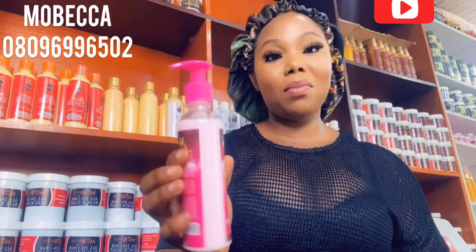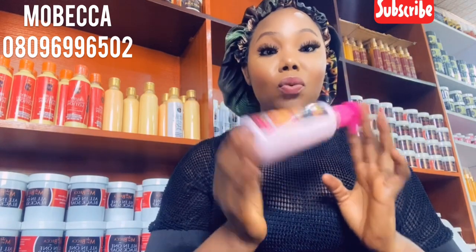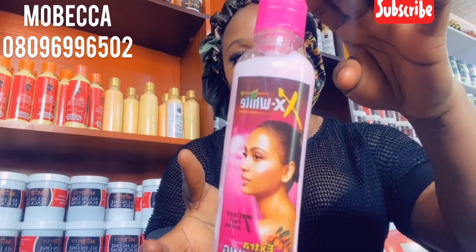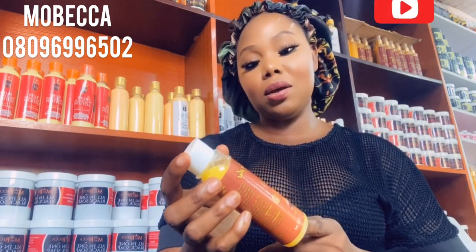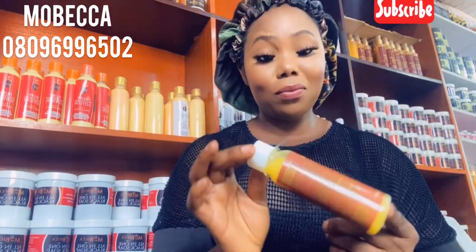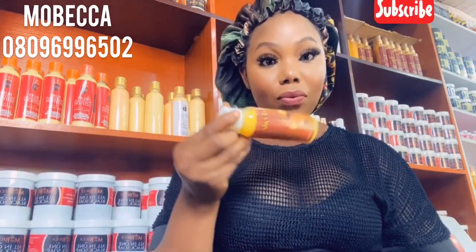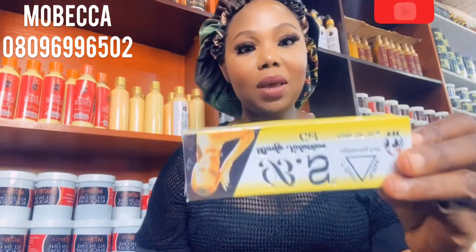I'll be showing you the ingredients. First, I'll be using this X White lotion — it's very nice, always comes in a pack. I've worked with the face cream version for a whole year but I decided to work with the lotion today. I'll also be using Dr. Miracle — it has snail slime, very good, tightens the skin and works for anti-aging. I'll also be using BS gel.